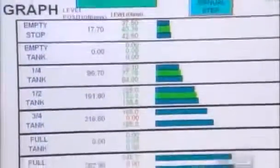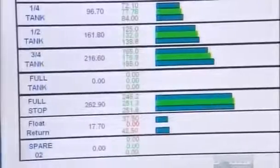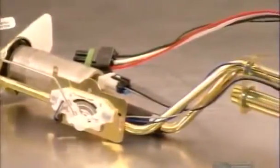They use a computerized system to check the sending unit's accuracy as they move it up and down. This pump is ready to handle the highs and lows of the gas tank, and it's time to hit the road.